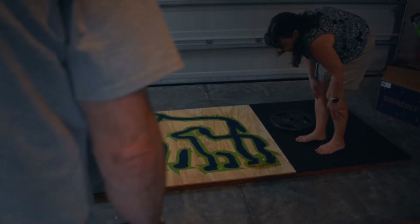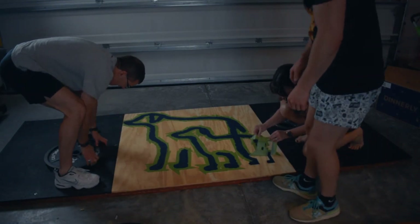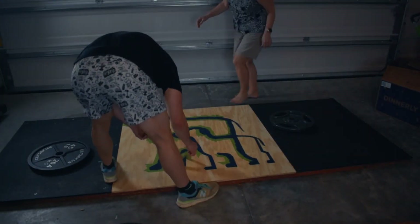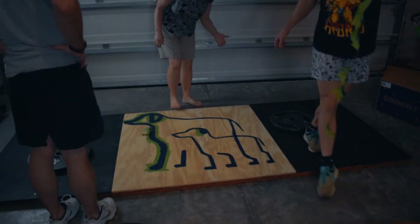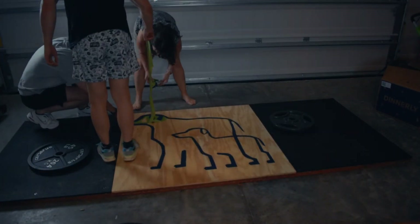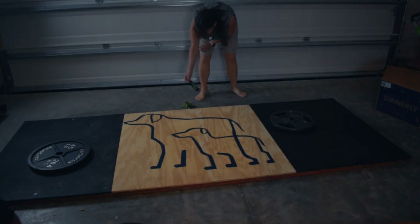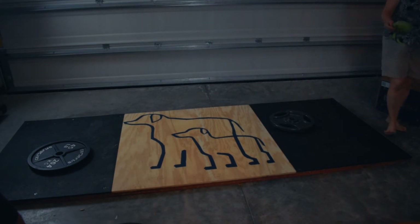Doing a tape reveal — pull up very slowly. There it is! Does it look like a skull? Yeah, cute.